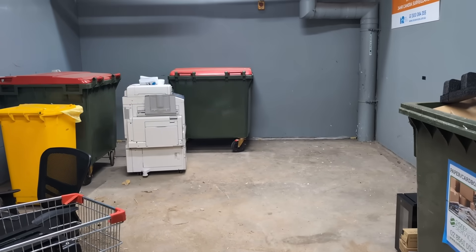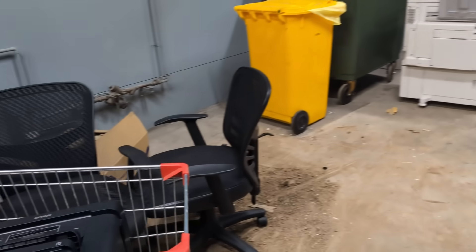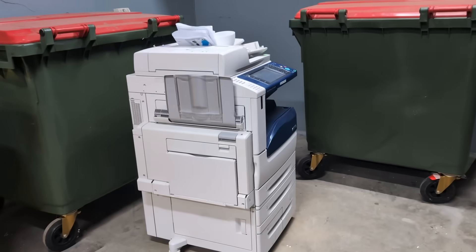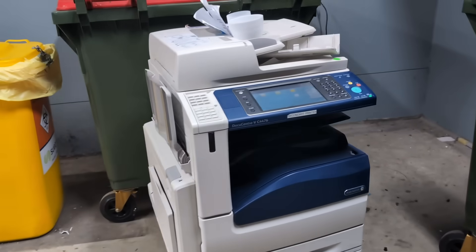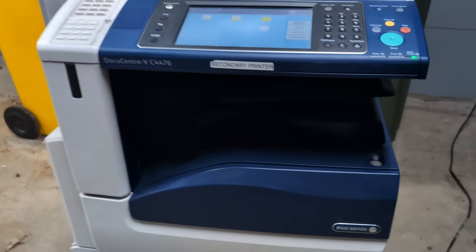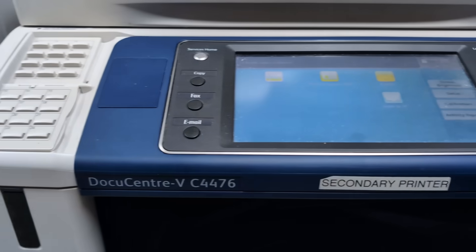It's dumpster diving time again. You can see they've cleared it out, although the chairs do actually multiply fairly quickly. Check this out — it's an A3 colour laser copier. It's a Fuji Xerox DocuCenter VC4476.